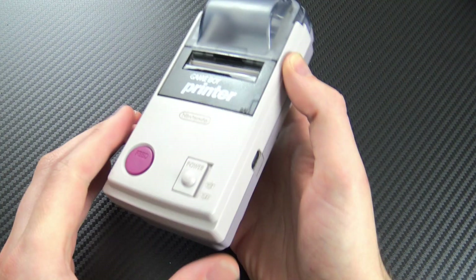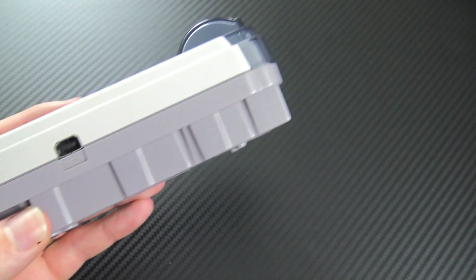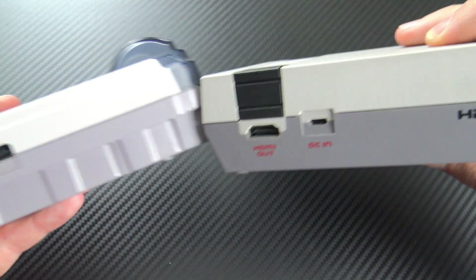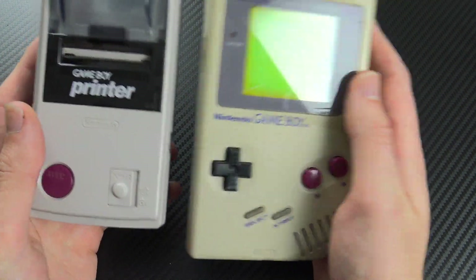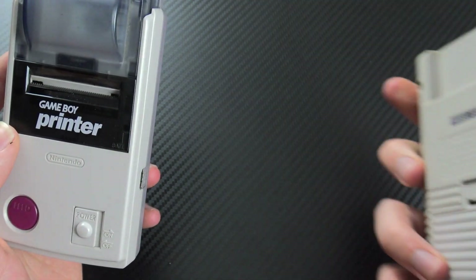So let's set up a Game Boy Printer and print something out, then do the same with the Instax and compare the two pictures. I want to print something from The Legend of Zelda: Link's Awakening. This is the Game Boy Printer in all its glory — I think it resembles an NES more than a Game Boy, but it's still very sleek looking. You'll need a minimum of eight AA batteries, or ten if you're using a regular Game Boy.